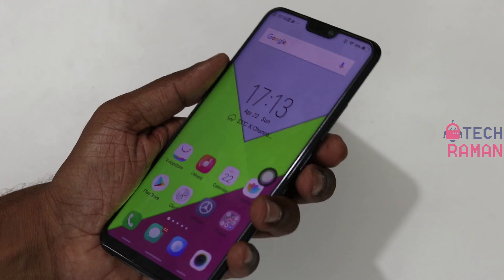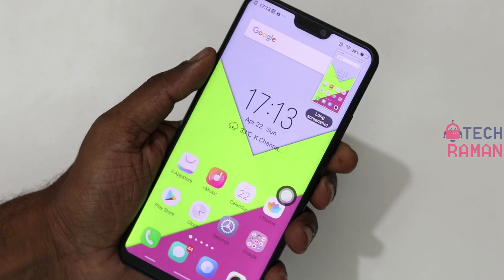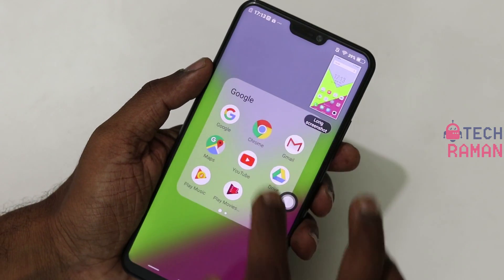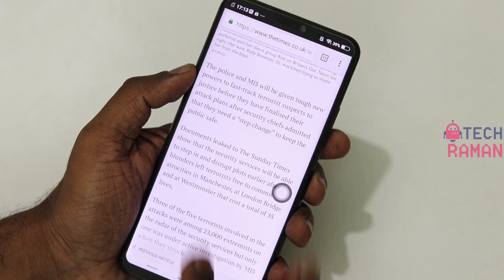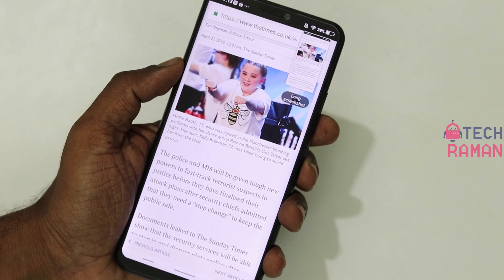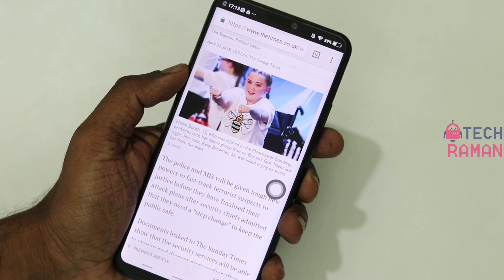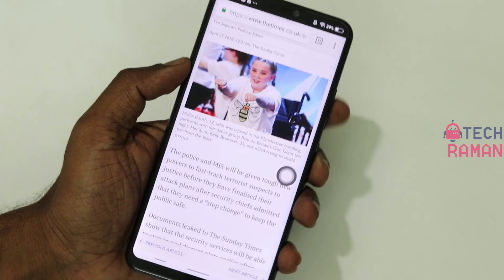The traditional way is to press the power button and the volume down button to take a screenshot, but there are other interesting ways to take a screenshot too. If you are on a page and want to take a screenshot, all you need to do is swipe from the bottom with three fingers and it takes a screenshot. For this, you need to make sure that the option is enabled in the settings.